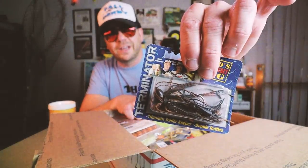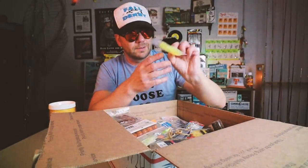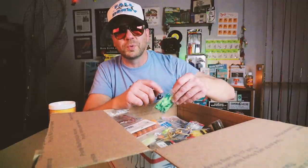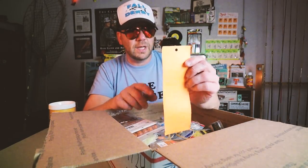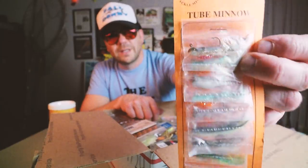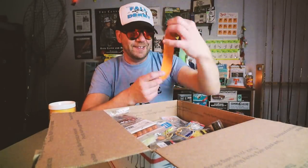Looks like some Mr. Twister Doubletails — those will work on the back of like a Timber King spoon or Timber Doodle Spoon, actually. This is a nice carded tube selection from Cadco — these almost look like little mini tender tubes, which you used to see from Bass Pro Shops. They've got sort of more of a shad profile. That's a good looking little display.